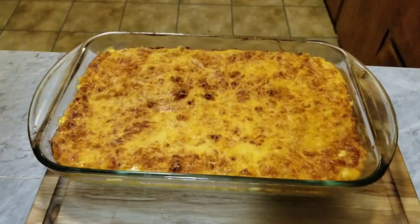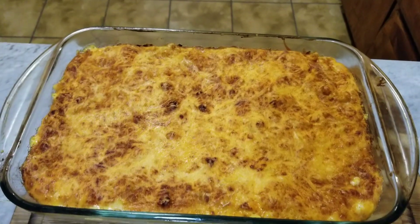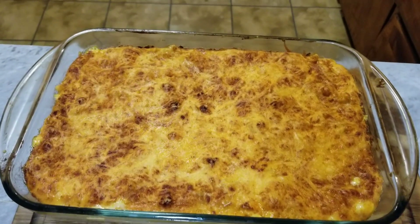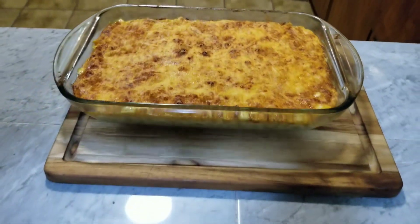Our macaroni and cheese just came out the oven — that's what it's looking like right now. Going to let it cool off for about 5 to 10 minutes.